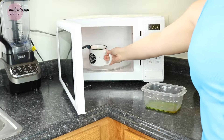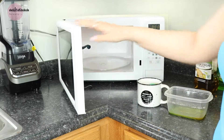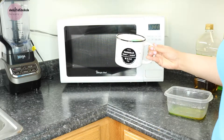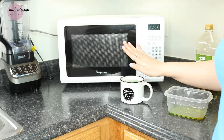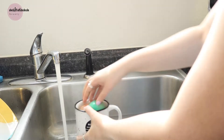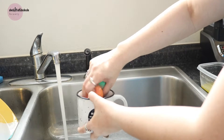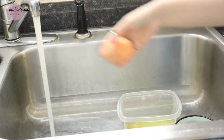Take out your beauty sponges — be very careful because I have burnt myself before. These sponges get super hot, the water was just boiling. Be careful and let it cool off for a little bit. Once you let it cool off, you're going to take each sponge and squeeze out all the water.